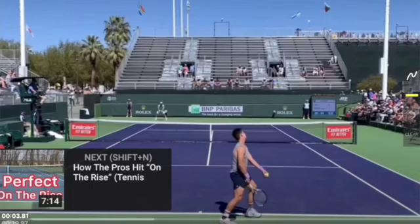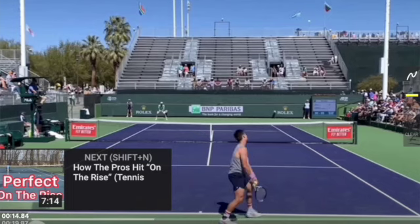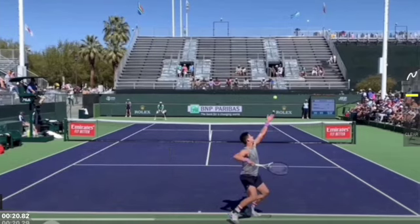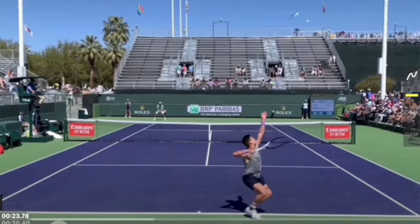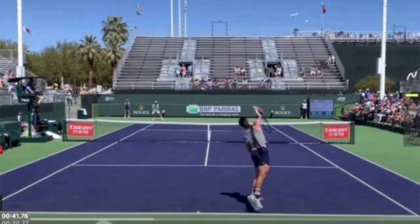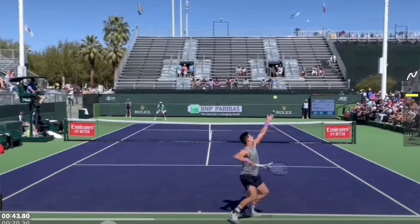I want to talk about a few of the important fundamentals on the serve. This is JJ Wolf. The first thing I want to point out is how he already has his front shoulder turned to his opponent — he has coiled before he tosses. This is important because it allows him to have good upper body rotation. Notice his knees point towards us, telling us he's already coiled the lower half, which will allow for a great kinetic chain. The kinetic chain always starts from the ground up — he uncoils the lower half, it goes into the shoulder and body, and then down into the racket.